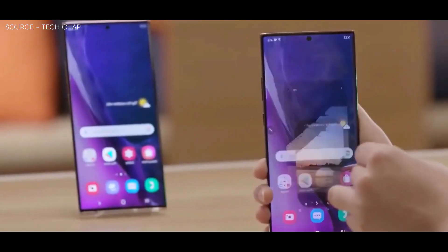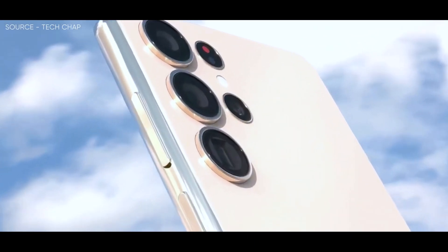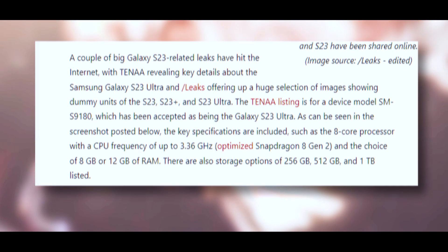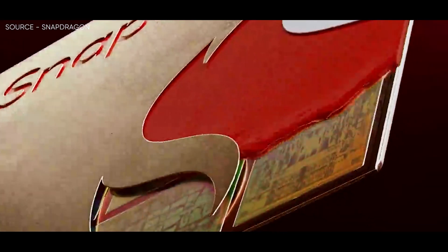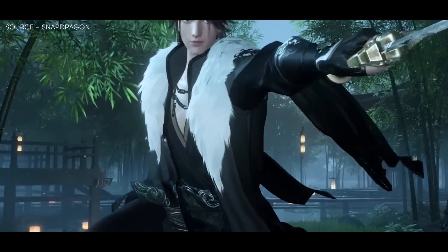According to the Tenna listing, the S23 Ultra has been identified as the device with the model number SM-S918U, and as per the screenshot, the device will feature an 8-core processor with a CPU frequency of up to 3.36 GHz — an optimized Snapdragon 8 Gen 2 — in the option of 8GB or 12GB of RAM, along with storage options of 256GB, 512GB, and 1TB.